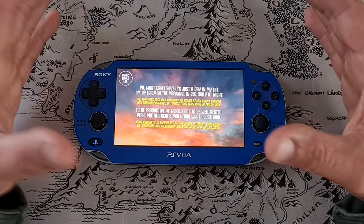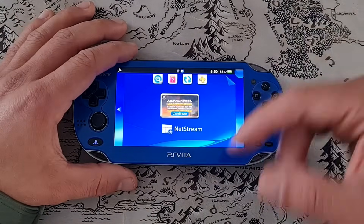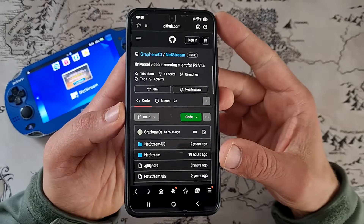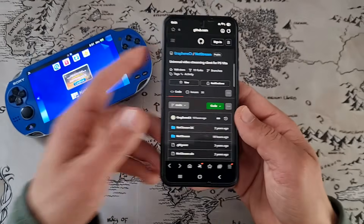Today we are looking at how to install it on your Vita and pretty much all you need to know. So let's get into it. First and foremost, big up to TheGraphin, the developer who came up with this update for the NetStream application — that's the one we're going to be using for watching YouTube.